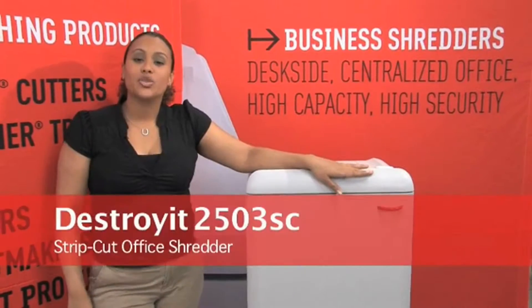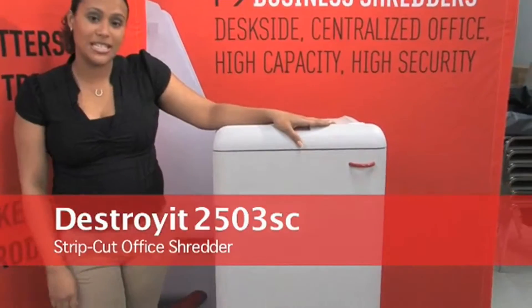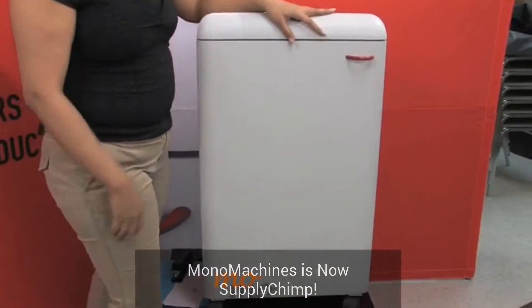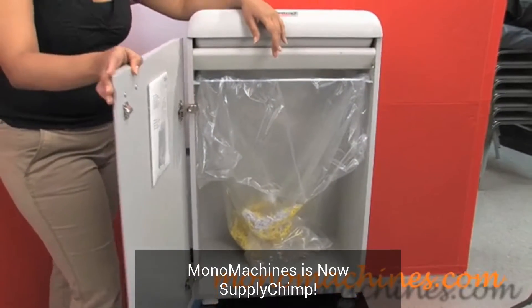Today we have the Destroyer 2503 strip cut office shredder. This office shredder, as you can see, is pretty big. It has a 26-gallon bin so you can shred for some time before you have to dump out your waste.